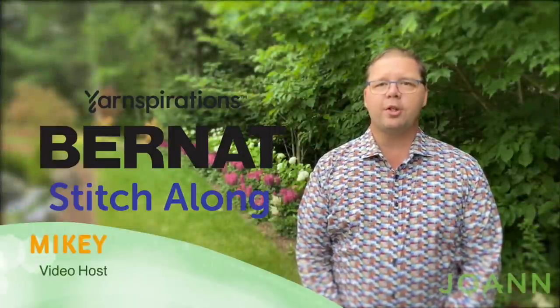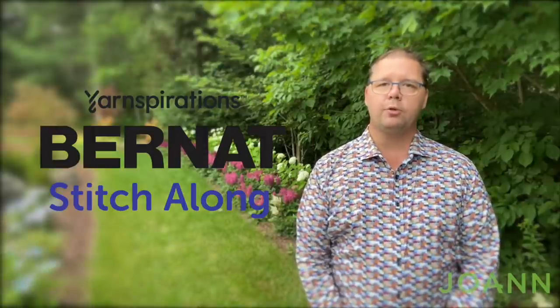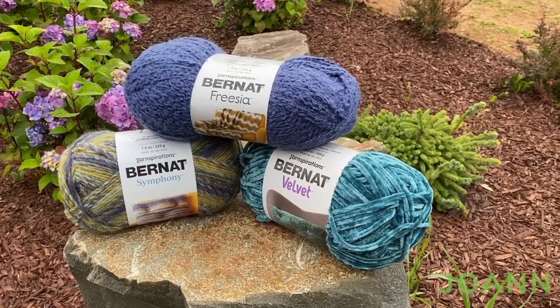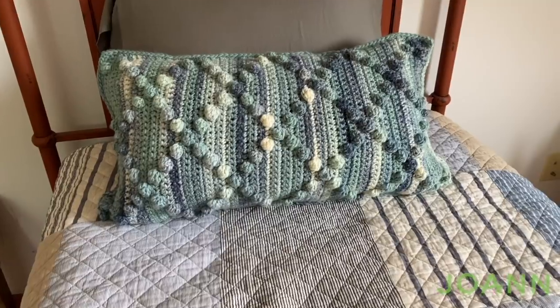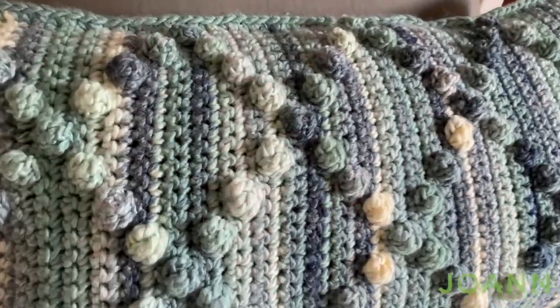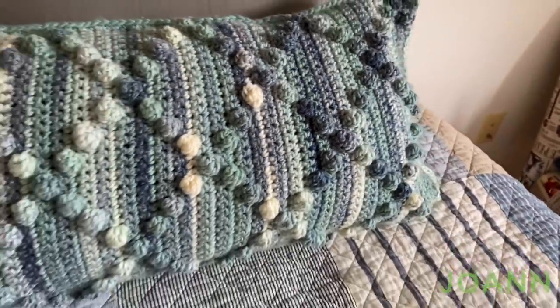Welcome back to The Crochet Crowd as well as my friends over at joann.com. This is a bonus video today as we're going to do a matching pillow to go with your crochet textures and bobble blanket. It's bobbles done in a diamond formation, and when the light hits this particular pillow — which is 14 inches by 24 — it looks absolutely amazing. I did mine in sea spray and it matched exactly to my guest room.